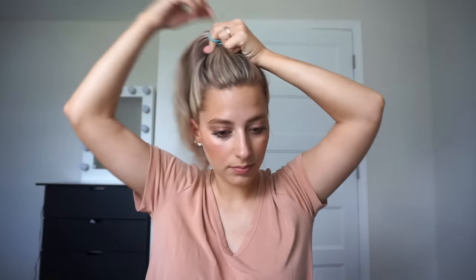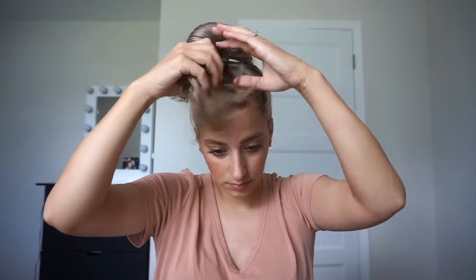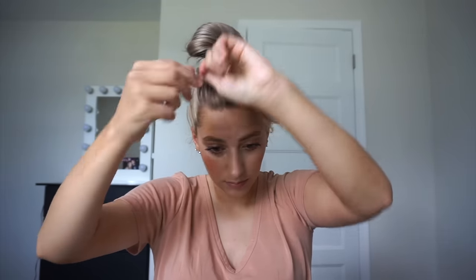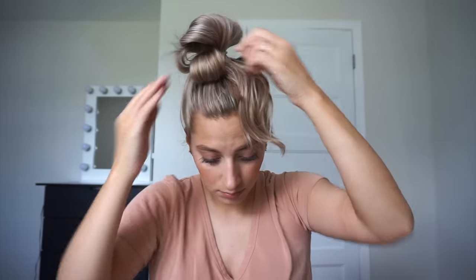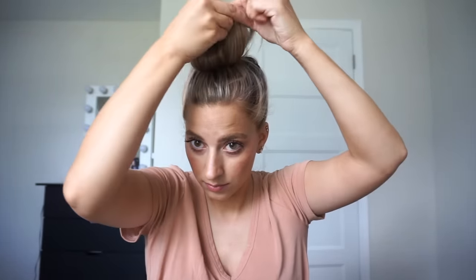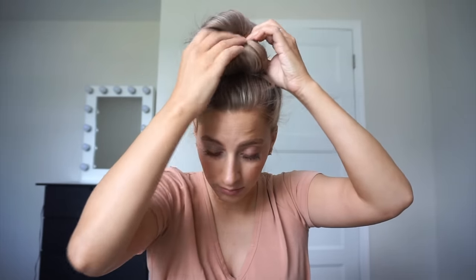Okay, bun number two. You're going to take a little bun and face it towards your head, then kind of pull it out. Then you're going to take the hair that's left in front and just divide it into two sections, then take each section and tuck it into your hair elastic. Take your other one, tuck it into your hair elastic, and then you're going to want to play around with this one — just stretch it out, twist it around. You might need to tuck more pieces in if they're starting to come out.